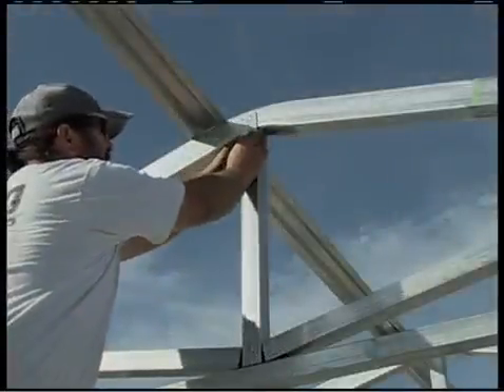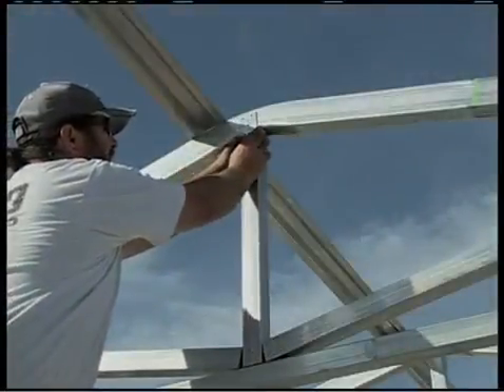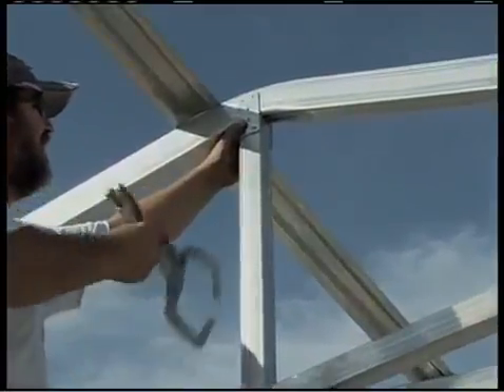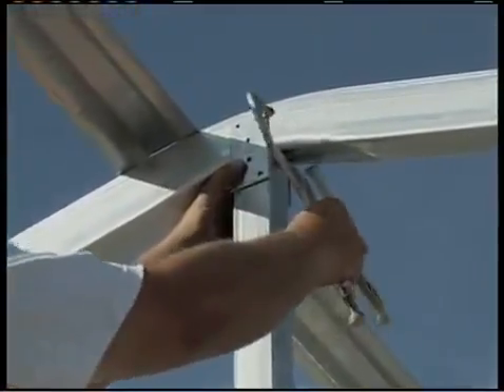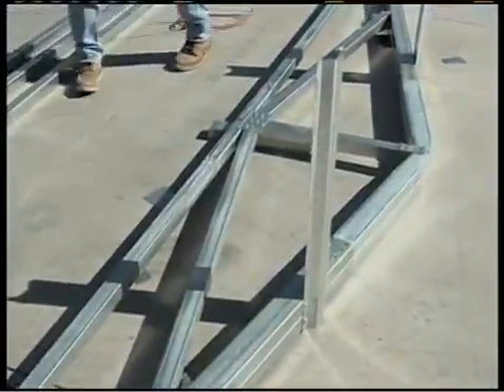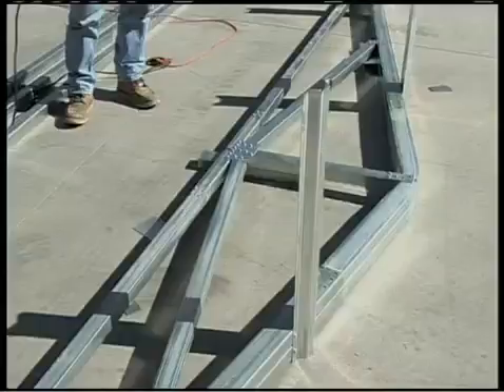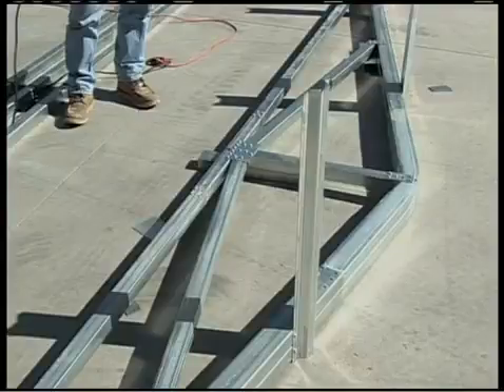The only place brackets are used on both sides — front and back of the roof wall assembly — is at the peak to vertical connection. We've now got the first wall and roof assembly completed, along with its truss brace assembly. We're going to proceed with making all of them for this building kit, leaving the first and last one without truss bracing for the reasons just explained.